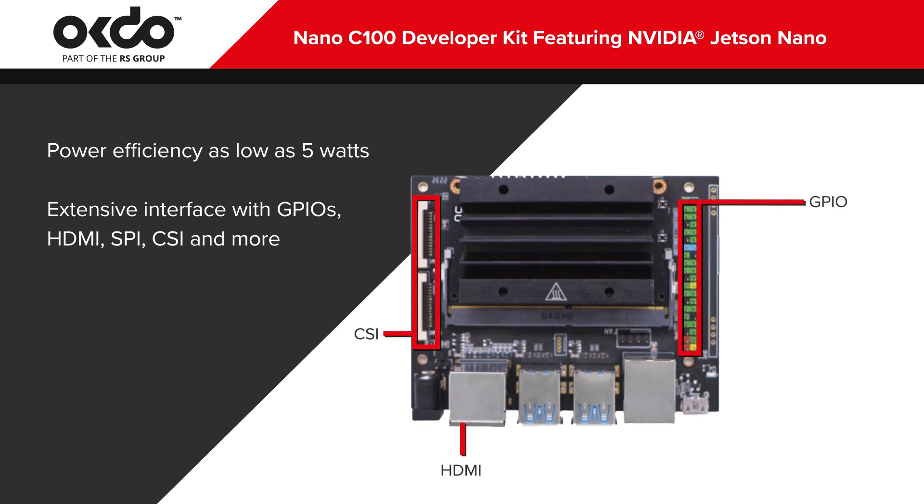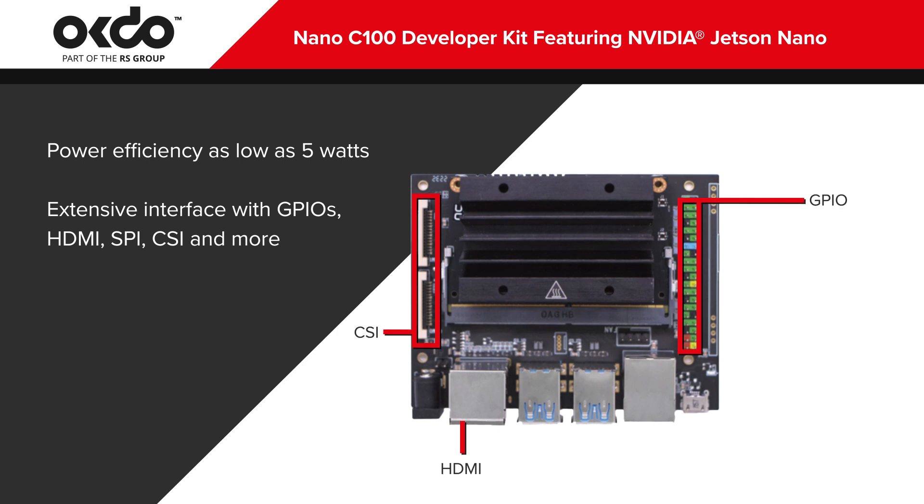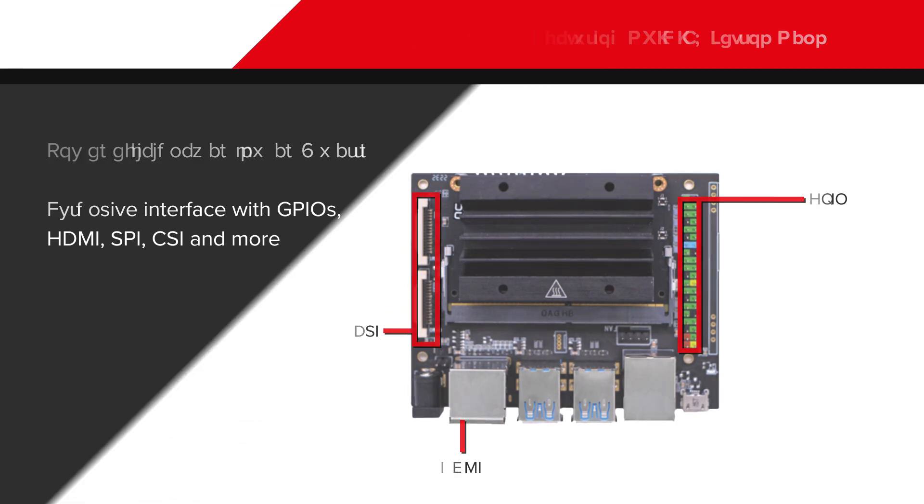A variety of AI applications are supported by an extensive interface, which includes GPIO, HDMI, SPI, I2C, CSI, and UART, alongside expandable storage options such as the microSD and EMMC.